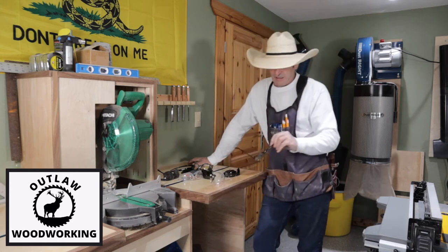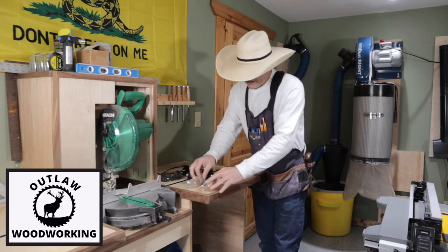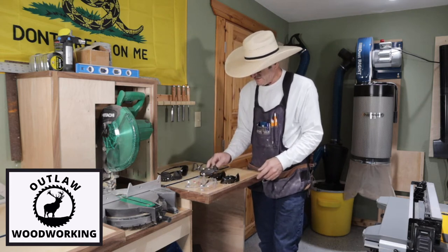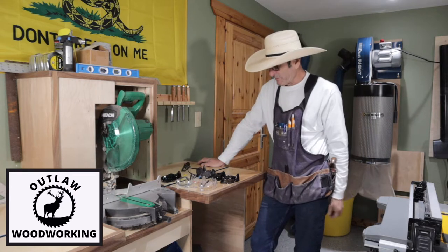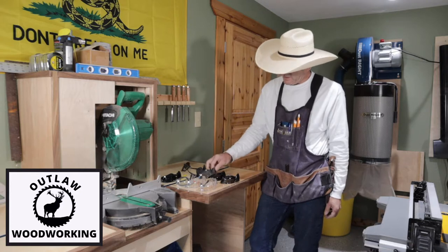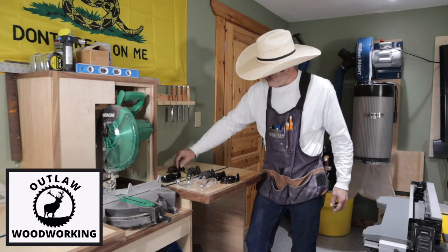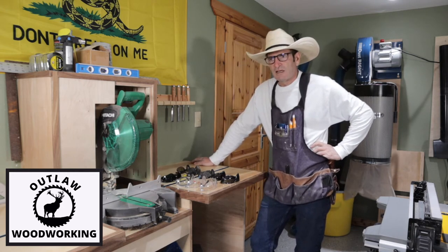Welcome to Outlaw Woodworking. Today I've got all these safety glasses and sunglasses piled up on top of my bench. I grab them when I need them but they're just getting to be a mess. I recently saw a video of someone who made a little sunglass rack and it was super simple, so let's get started.